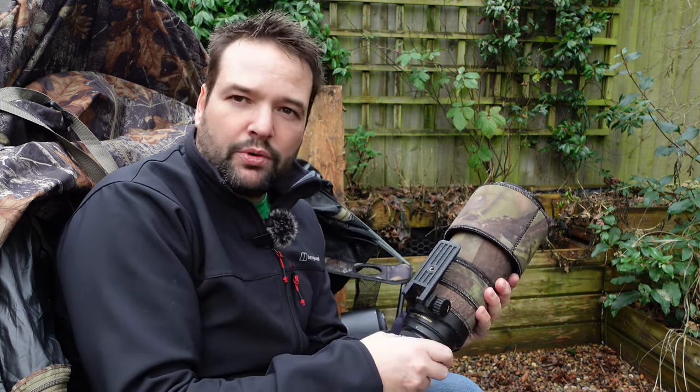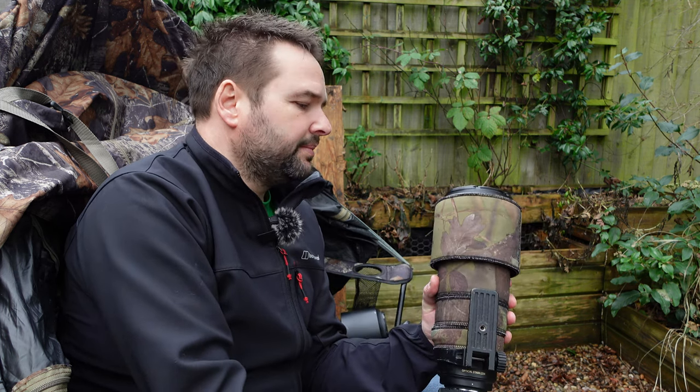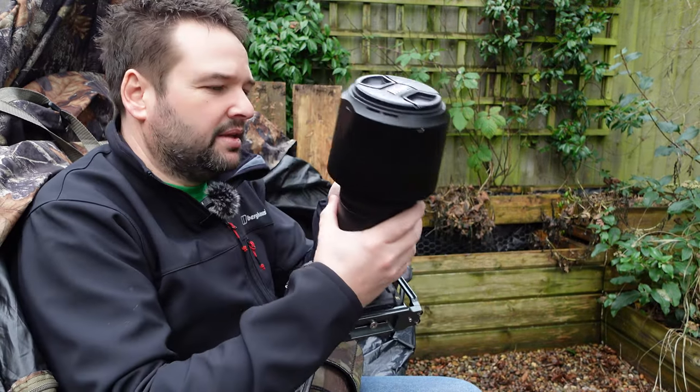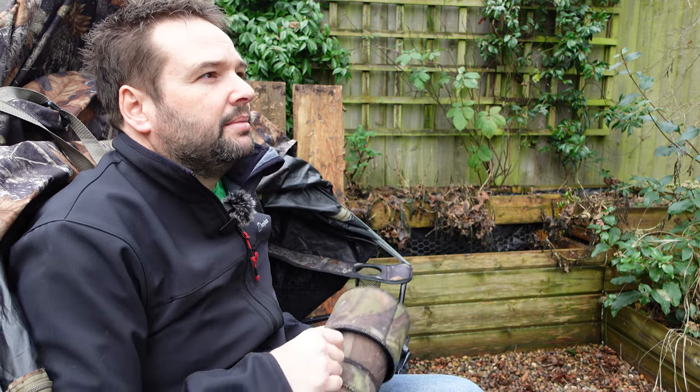That gives me a little bit more reach to get those birds. I have recently got the Nikon 200-500mm lens, which you may have seen in my last video, and I have been using that one as well. If you do get a new lens, use it in your back garden first so you get used to it — understand where it's sharp, where it's out of focus, how many f-stops you need before it's pin sharp.